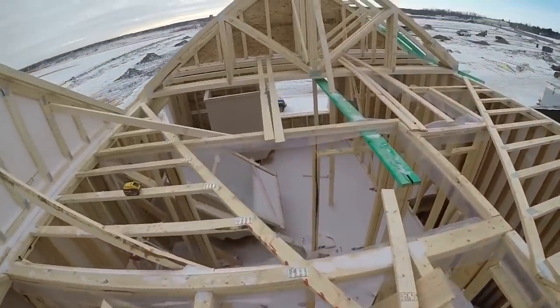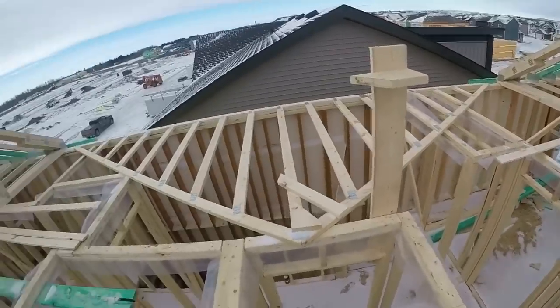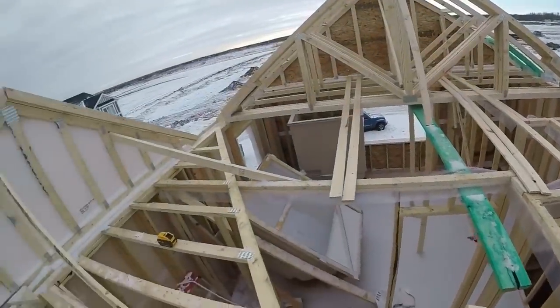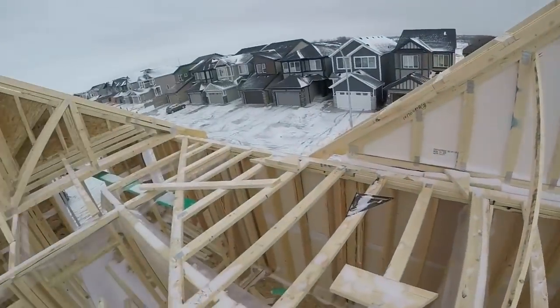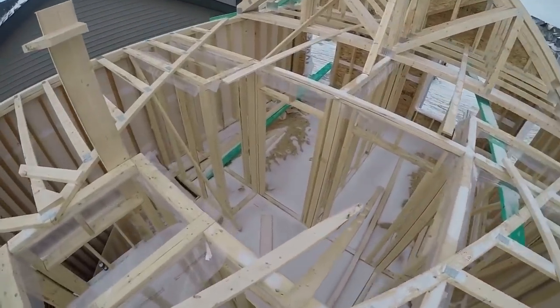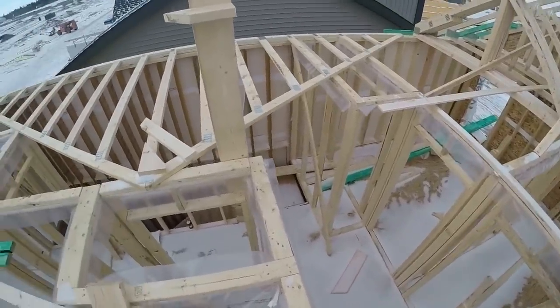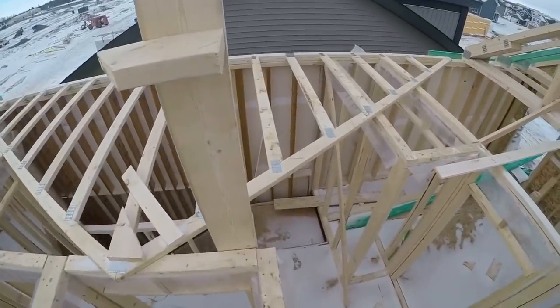I'm still waiting for dense glass, and there's not really much more I can do up here without the dense glass. So I think I'm gonna go finish everything I got downstairs. I still have a little bit of stuff to do on this second floor but I'll wait till after the roof's done. For now I'll go on the main floor and finish everything on the main floor.